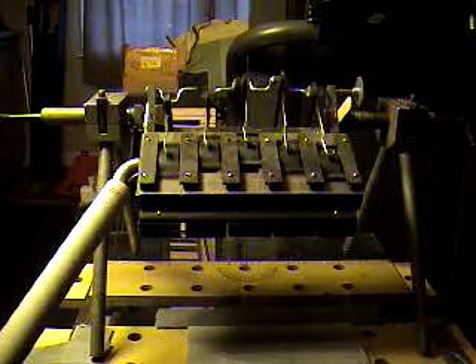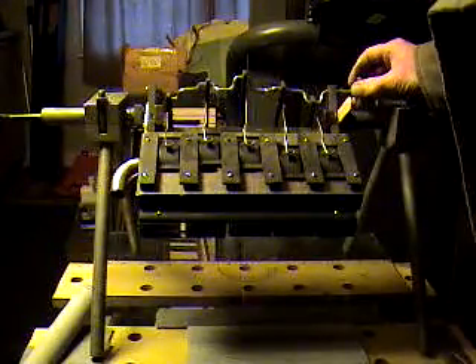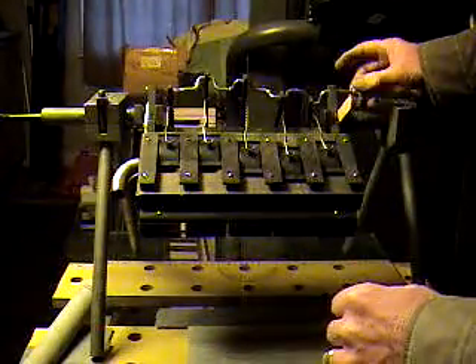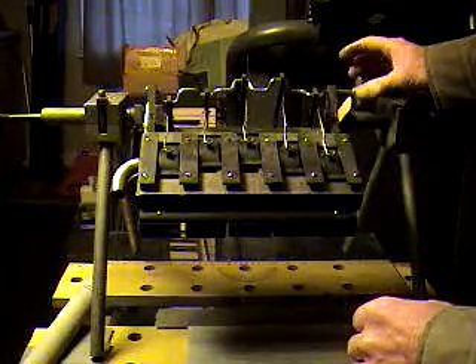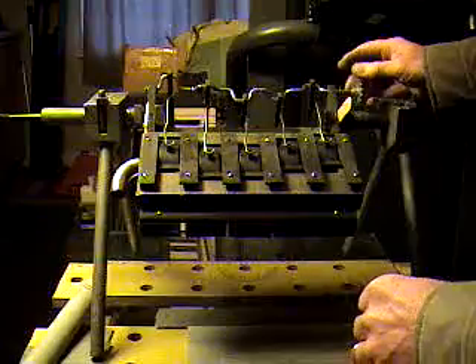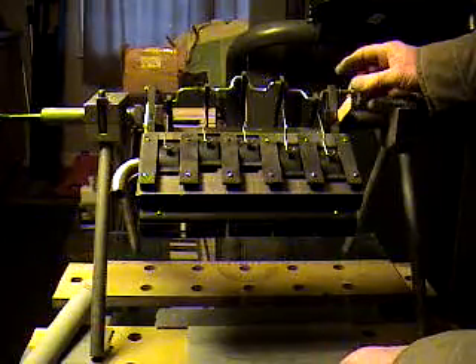I haven't even checked the timing on this yet, and I'll show you how we do that — it's actually pretty simple. There is a slight lope in this motor, which means that the motor sat in this position for a fairly long time. That's what causes a lope — it's an unevenness in the age of the cloth on the bellows. Obviously this motor sat right here for quite some time.